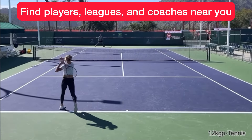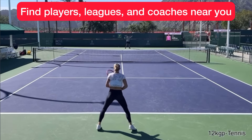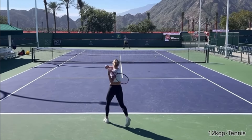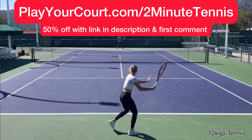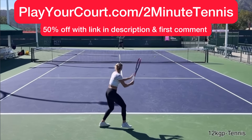And if you're looking for people in your local area to play matches against or practice with, maybe you want to find a local league at your level, or you'd love to find a coach who's close to you who can help you with your game, then use my link for PlayYourCourt: playyourcourt.com/2minutetennis. When you use my link to sign up, you get 50% off.